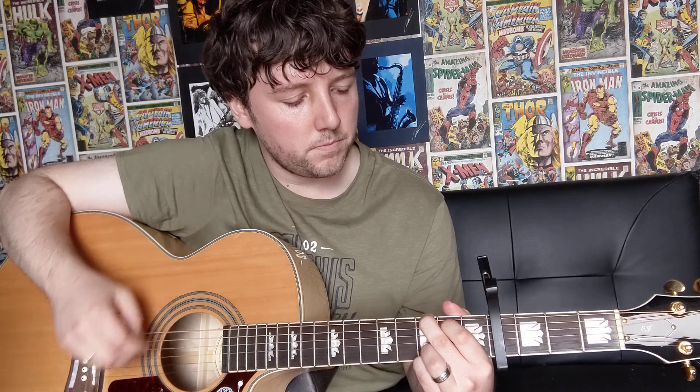I'll play that again for you so you can hear how it sounds and then I'll talk it through for you again. So it's down, down, up, up. And then you'll lift your 1st finger off, do a down stroke, and hammer your 1st finger onto the 4th string on the 2nd fret. And then lift your 1st finger off and do an up stroke.